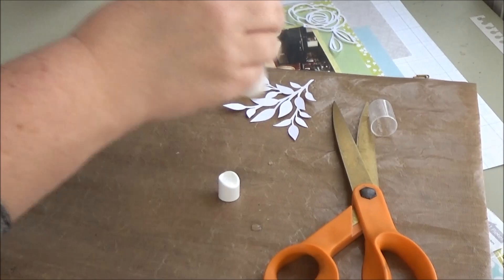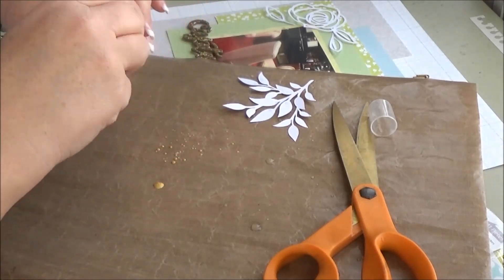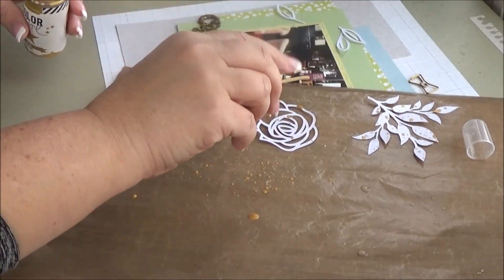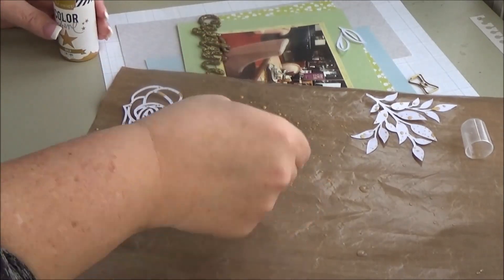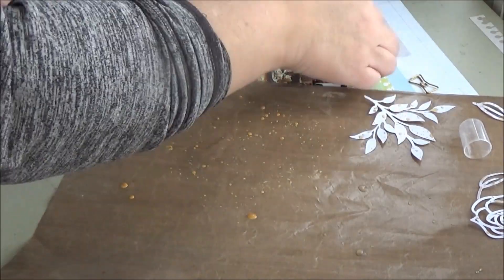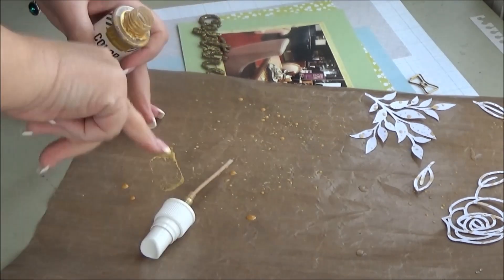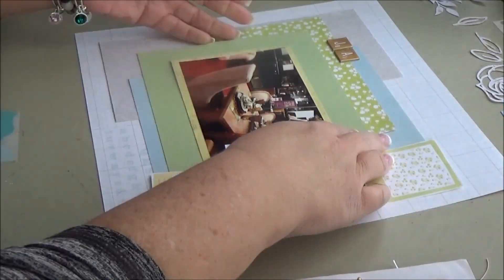I decided I wanted to use some Heidi Swap Gold LeMay Mist on my Cameo cuts. But my bottle was sealed shut because I've taken off the lid too many times and it started to leak. I finally got it open and I'm just going to sprinkle a little gold on there — there's the leaf cluster. I swiped it a little bit in whatever was on my craft mat and then misted it just a tiny bit, some sprinkles. I just wanted a little touch of gold on there, and the LeMay would have gone with the glittery phrase just as well.